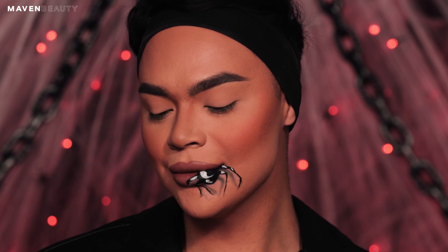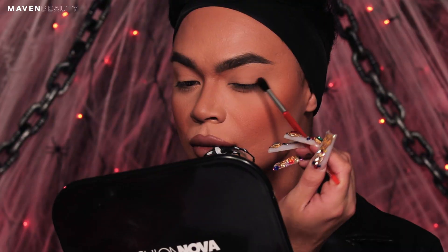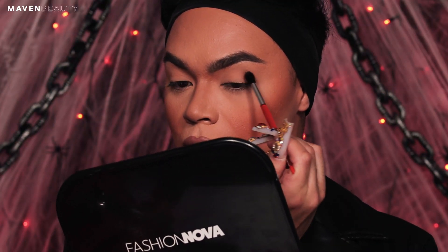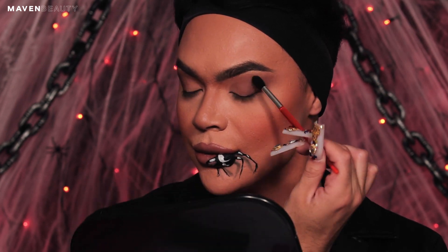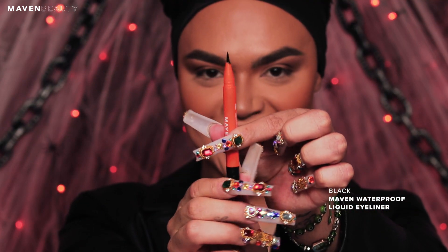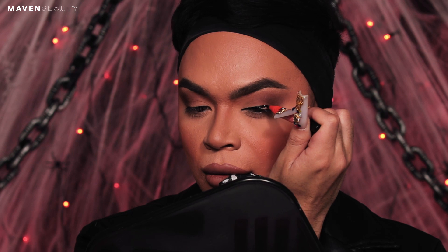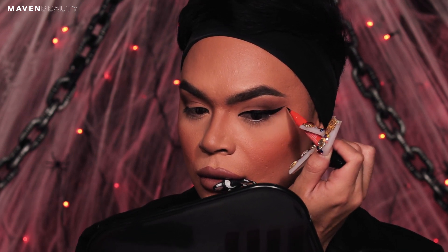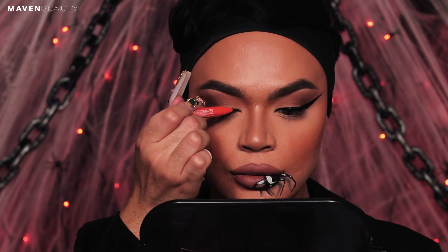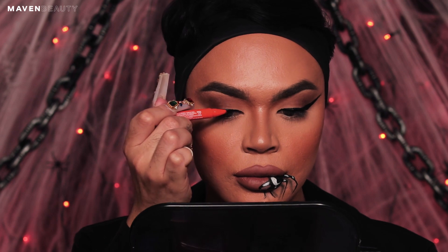Now we are going to begin the spider on the eye. Going in with the blending brush and the brown shade from the Defined palette, I am going to smoke out the outer corner and blend it across the crease. Going back in with the black waterproof Maven eyeliner, I am going to create a classic wing liner. Have fun with your liner and drag it out past the end of your brow for a dramatic effect. Repeat the same step on the other eye. Tip: you do not have to make the tip of the liner perfect — you can have a grungy look.